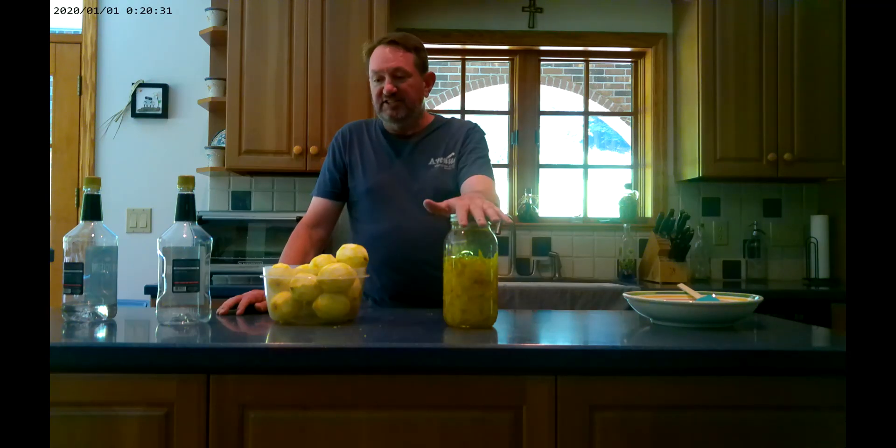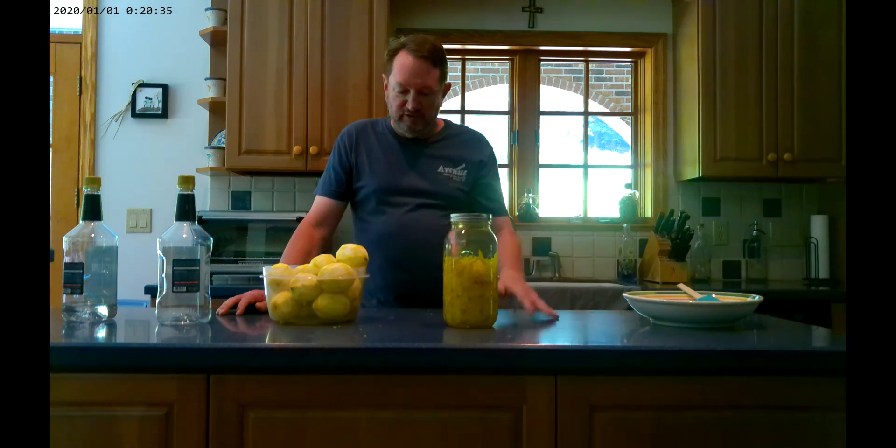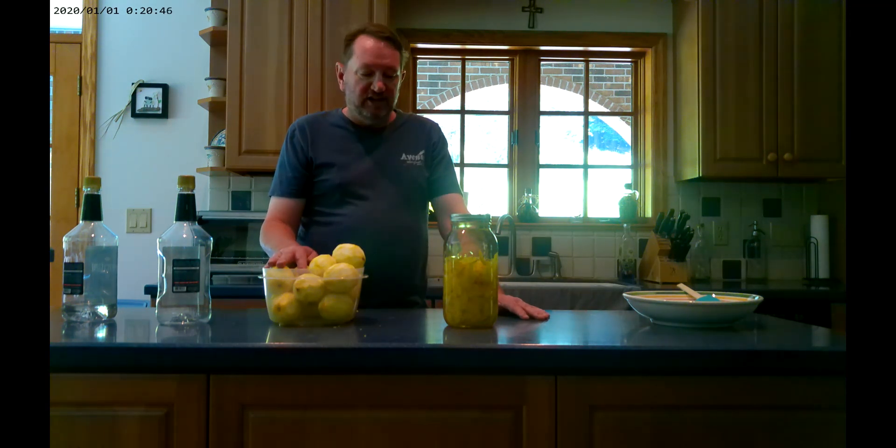So that's it. I'll let this sit in my cabinet for two weeks, and after two weeks I'll do the final process, and then we'll have delicious limoncello to enjoy for a few months — and that's the whole party, one weekend. Thanks for watching. Don't forget to subscribe and check out the recipe online. I hope you make it and I hope you enjoy it. Thank you.